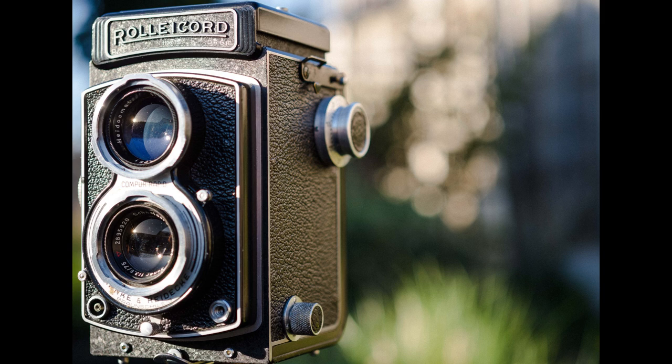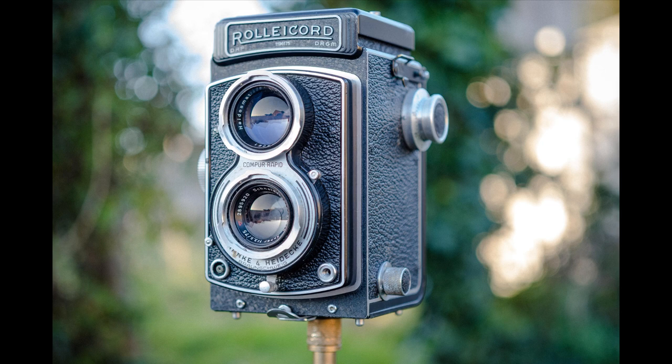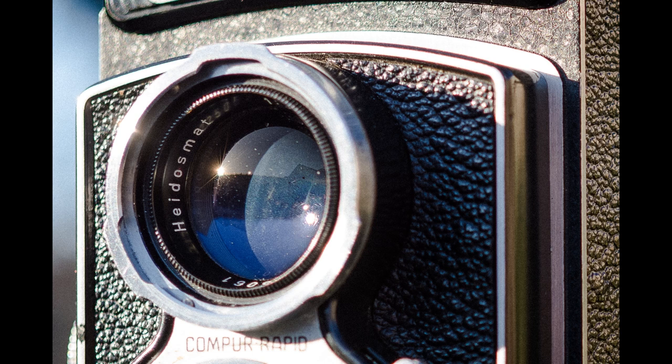Now let's look at the image quality. Shooting the lens at f2.8 and getting close to the subject, you get really nice foreground and background separation and quite pleasing bokeh. In terms of sharpness, looking at the lettering on the front of the camera you can see good sharpness wide open at f2.8, which will only improve when you stop down to f4 or f5.6. There is some purple fringing visible in close-up images, but you can easily remove that in Lightroom. In terms of contrast, I'd say this lens has good contrast and is quite a contrasty lens.